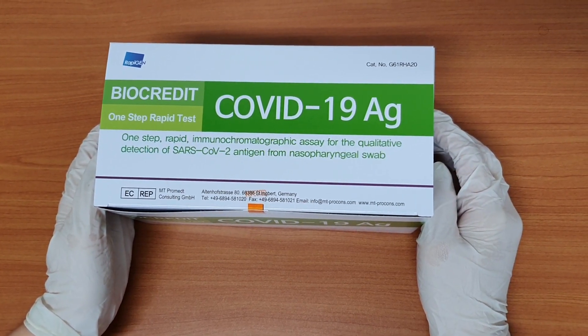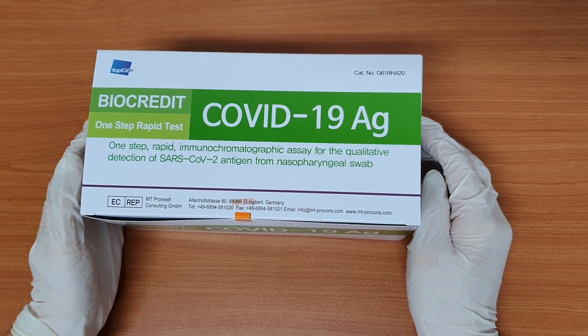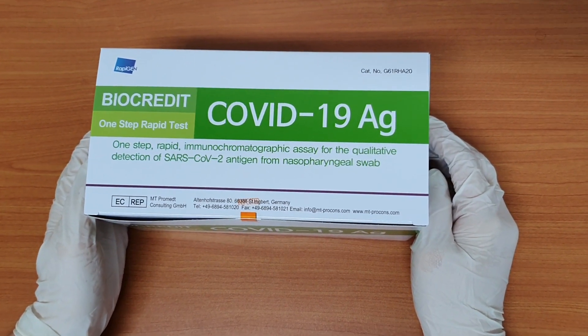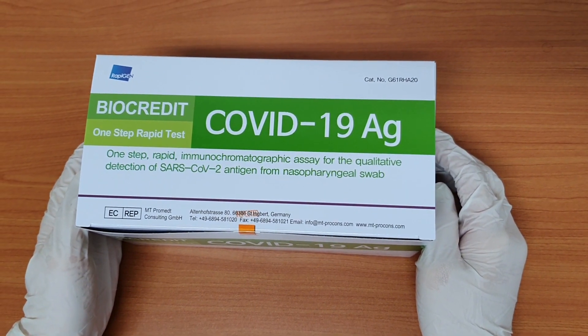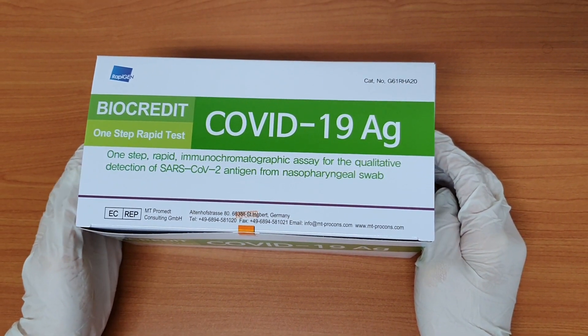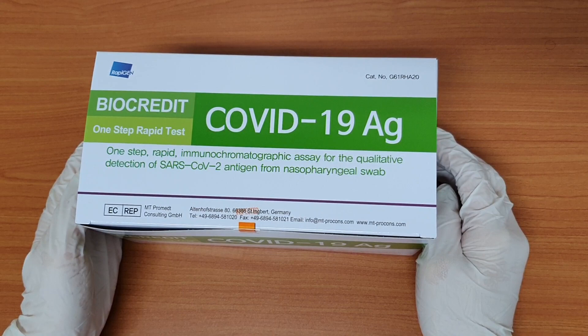Hi everyone, this is Rapigen. To first introduce who we are: over the course of 20 years of RDT development, Rapigen has manufactured over a hundred products with the goal of allowing visible virus detection for all kinds.